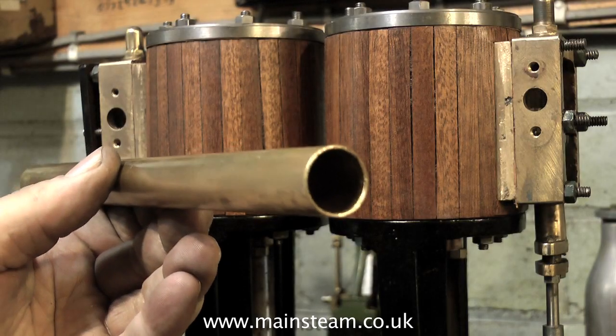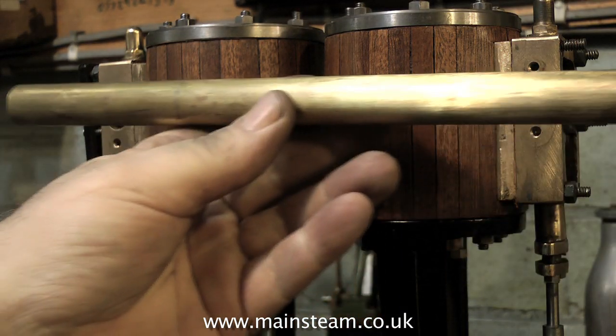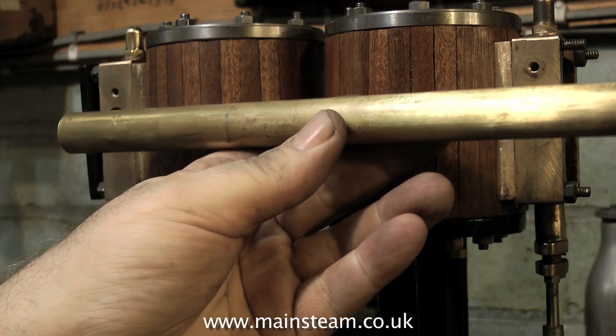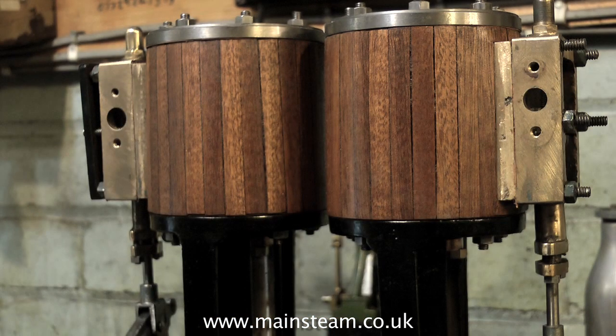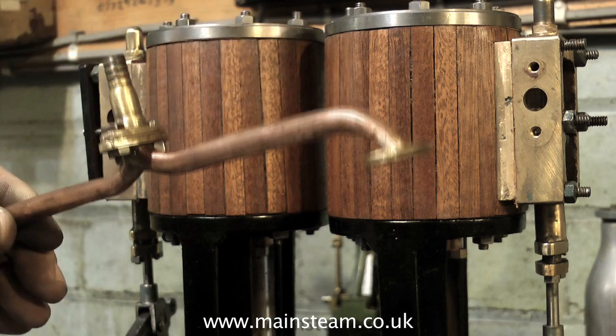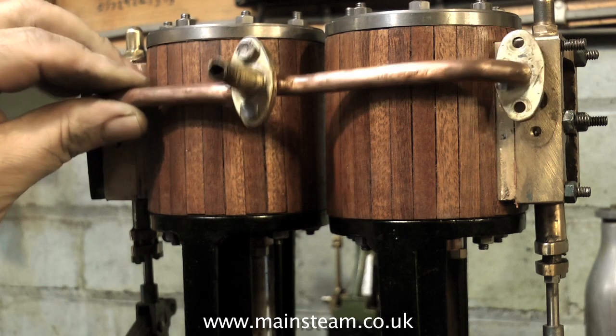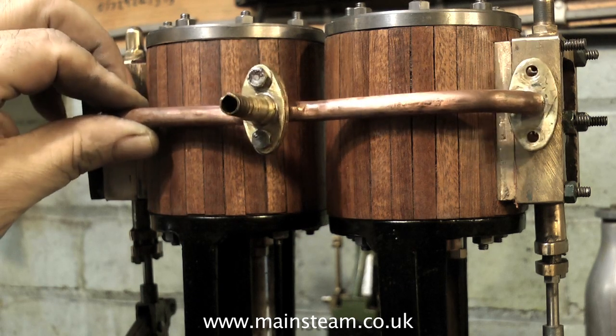I haven't decided what to do about the inlet and exhaust yet — I think I'm going to have to fabricate them from copper. I was originally going to use a pair of 5/8th diameter brass tubes, but because of the alignment of the inlets, as you can see here, that's not going to work. This is the original inlet and it doesn't even fit — you actually have to gouge out part of the cylinder cladding to allow it to fit the engine.